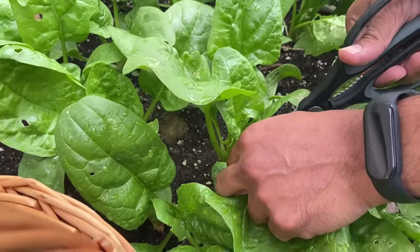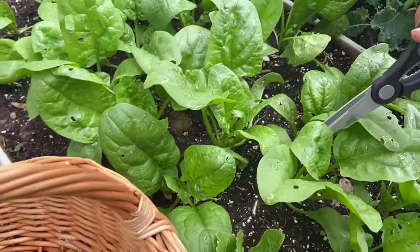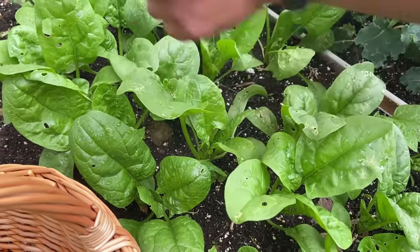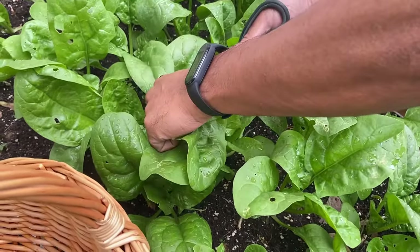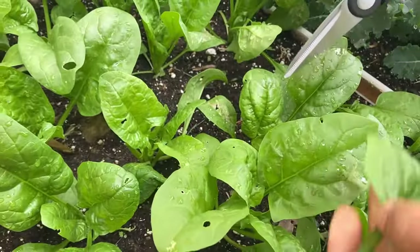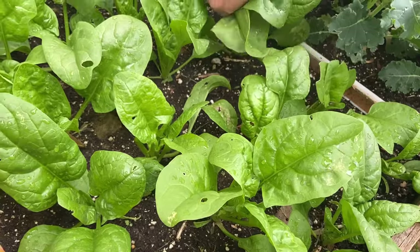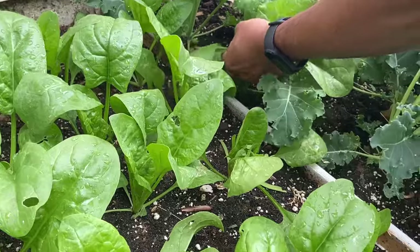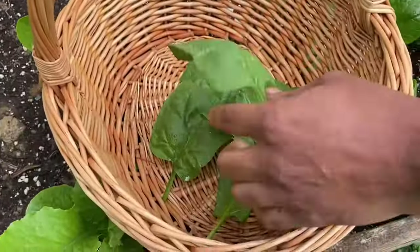Spinach leaves are ready to harvest as soon as they are big enough to eat. Spinach can be harvested using the cut-and-come-again method — harvest by removing only the outer leaves and allowing the center leaves to grow larger. This will allow the plant to keep producing more leaves, and picking the outer leaves also gives the advantage of briefly delaying bolting.